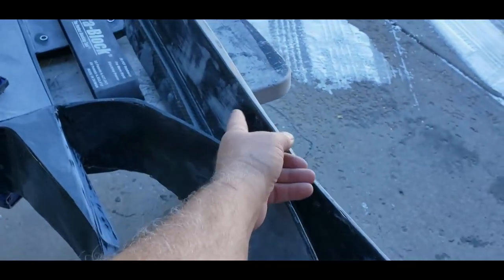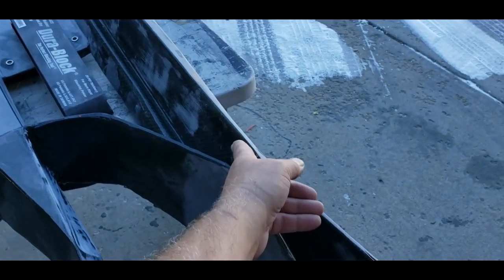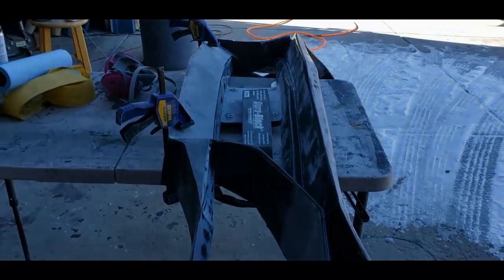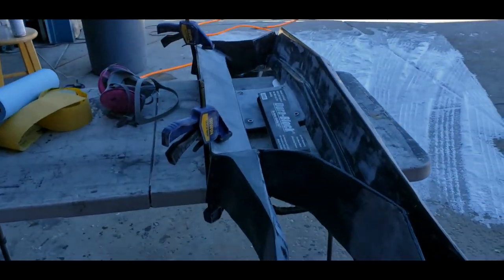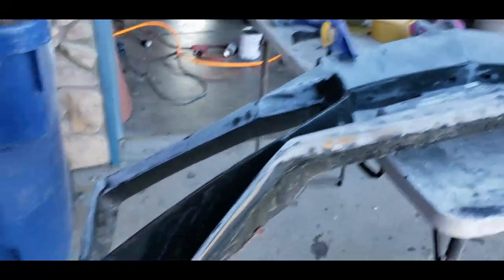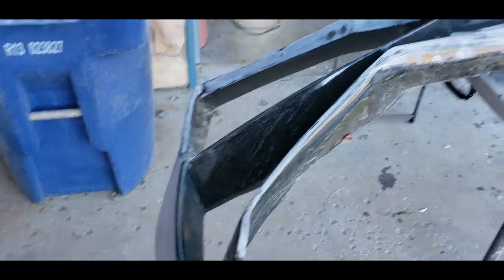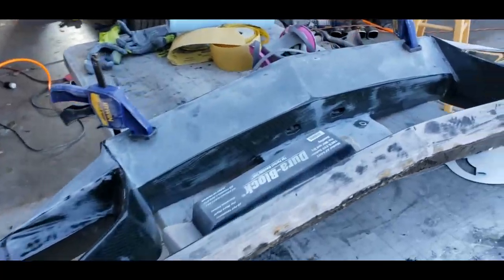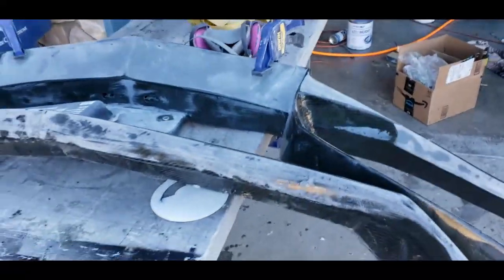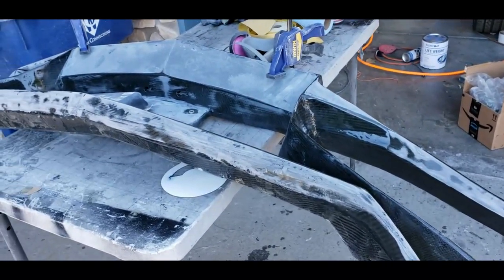We're going to do white on this deck lid — I'll post a picture so you guys can see what we're going after. We're going to ditch the red striping. We're going to do white on the car, but this one is going to have a lot of carbon fiber still on it.